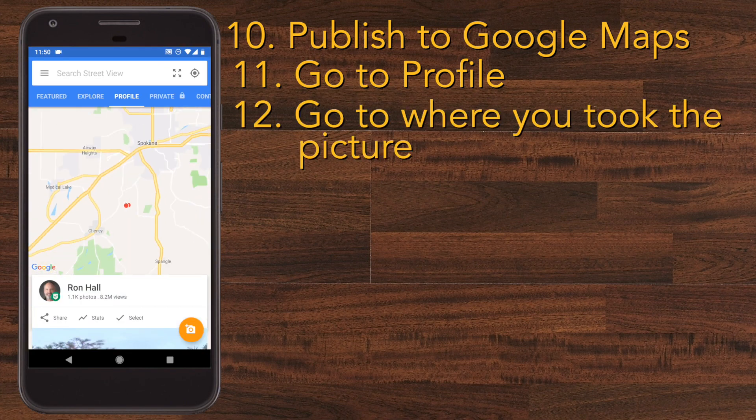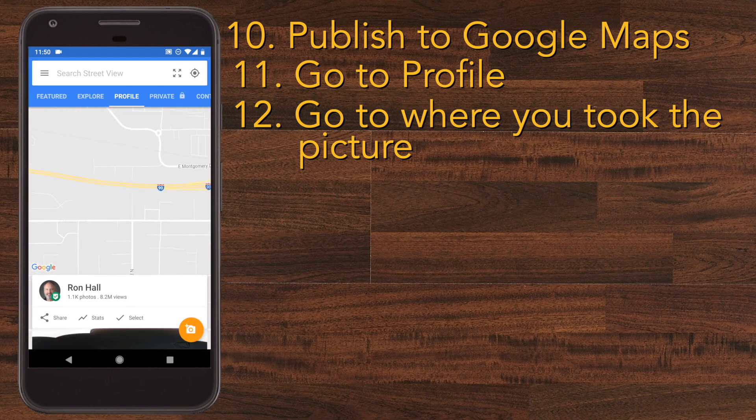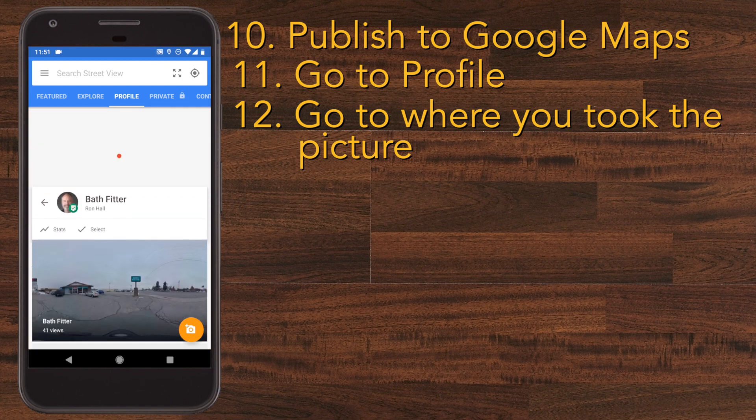Just go to the location where you uploaded your newest picture and zoom into the area where it was taken, then click the location you gave it on the menu that shows up on the bottom of the screen. Mine shows you five dots because I uploaded a few earlier.